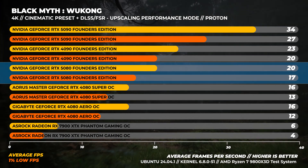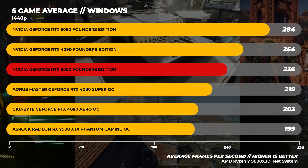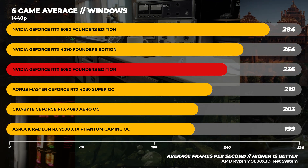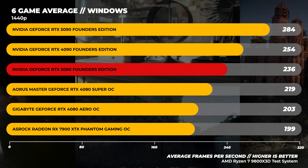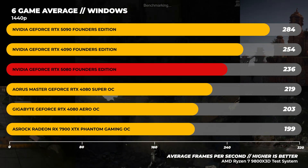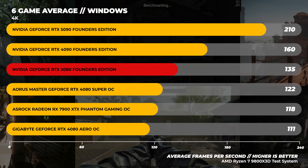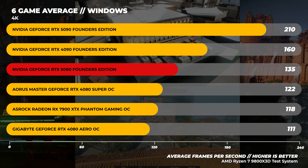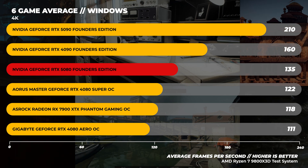Keep in mind those frame rates with those settings are unplayable anyway. Here are some interesting metrics — the averages across all tests in both Windows and Linux. In the 6-game Windows average at 1440p, the RTX 5080 is about 8% slower than the RTX 4090 and around 16% faster than the RTX 4080. At 4K in Windows, the RTX 4090 is around 19% faster than the RTX 5080, and the RTX 5080 is around 22% faster than the RTX 4080.